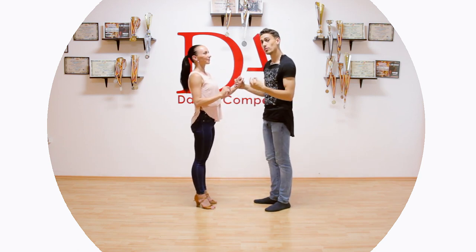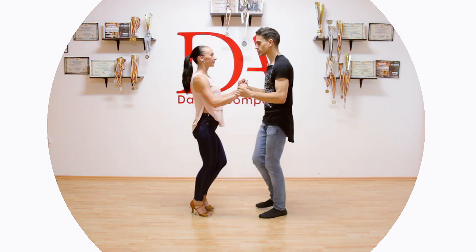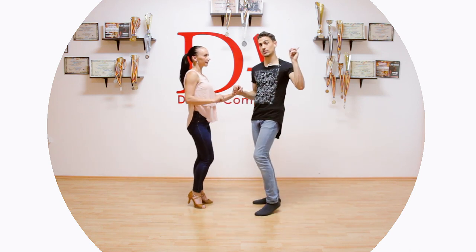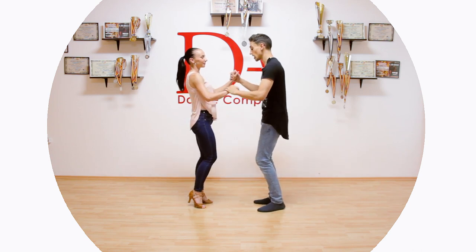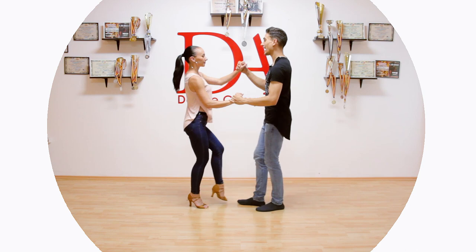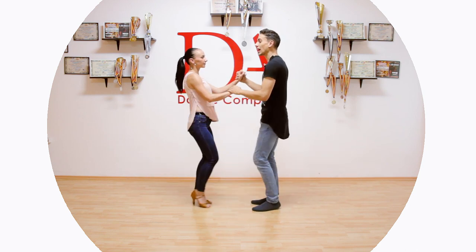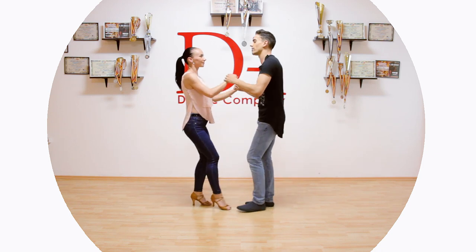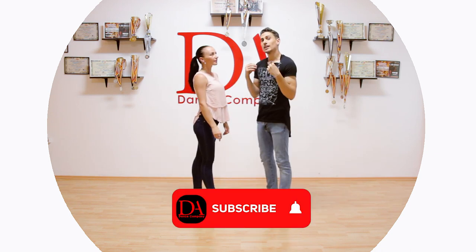So we are going to do from a basic normal step: one, two, three, tap — use your hips as in that lesson. And five, six, seven, tap. Then one, two, three, tap, and five, six, seven, tap.